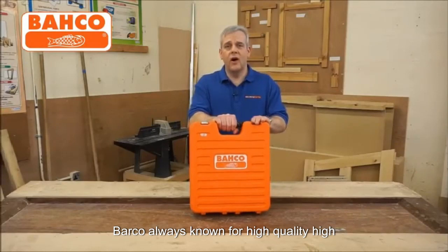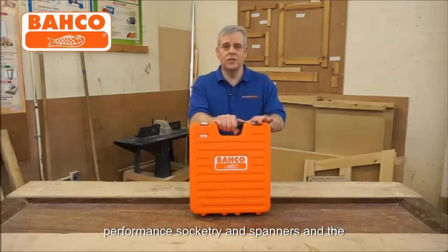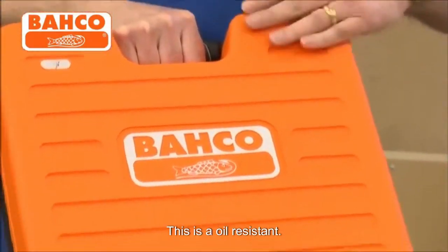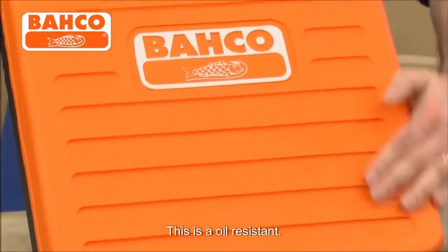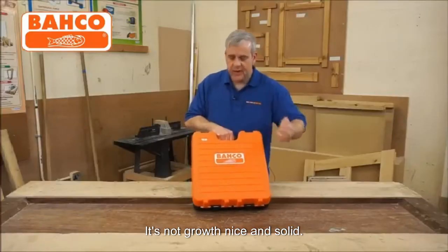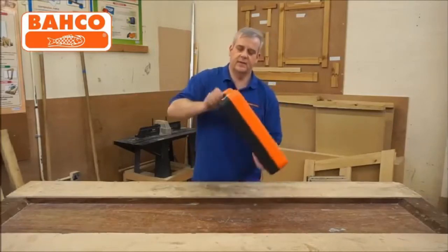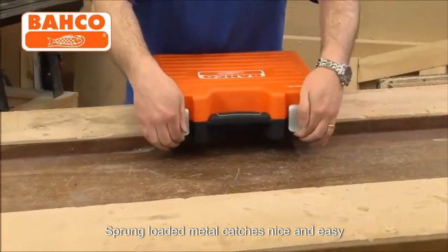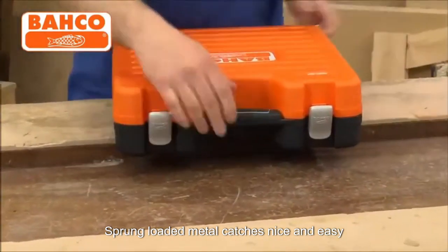Barco, always known for high quality, high performance socketry in spanners. The cases are fantastic — this is oil resistant, it's knockproof, nice and solid. This is a big set with sprung-loaded metal catches, nice and easy to open.